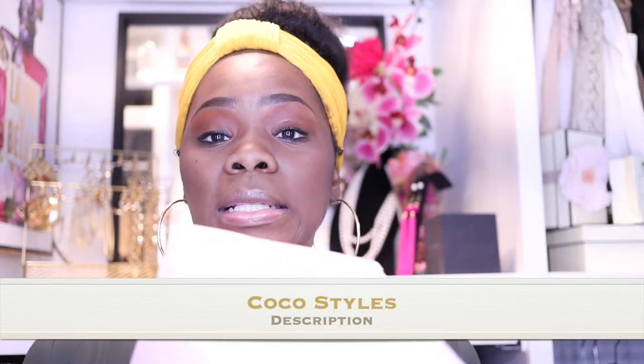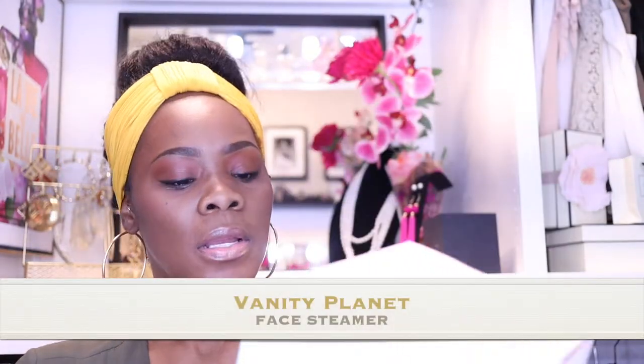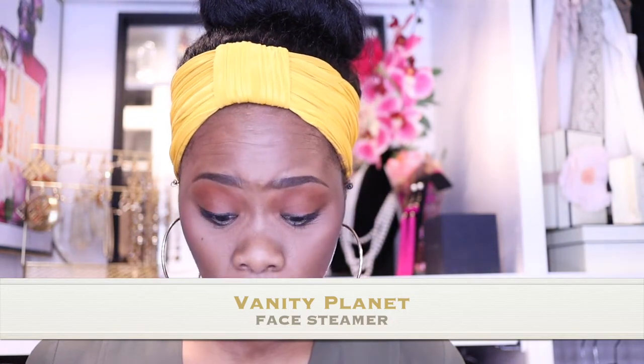It's very bright in here, so this is the Vanity Planet facial steamer. Basically it says it steams away and cleanses for a spa-like treatment. As you guys know, I just got a facial done last week — a hydro facial — it was amazing. I typically do at-home facials, so that was something different for me and I actually really enjoyed it. I'm going to be doing that every three months and then a facial every month.